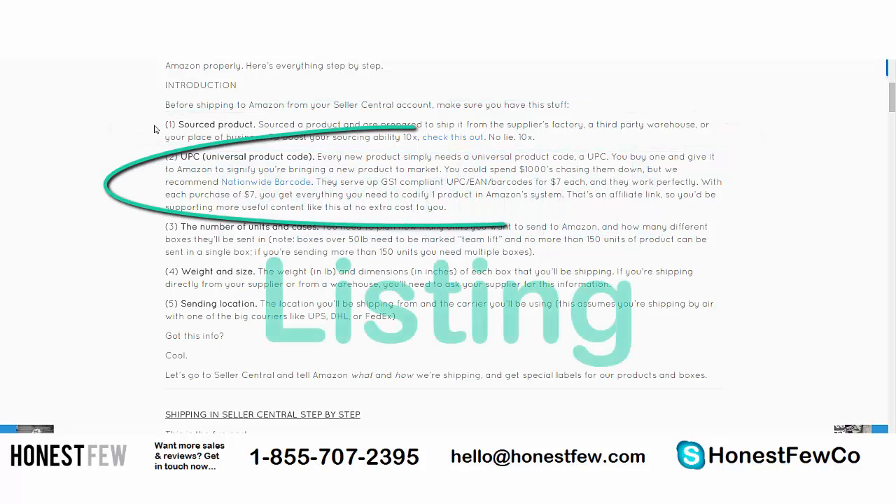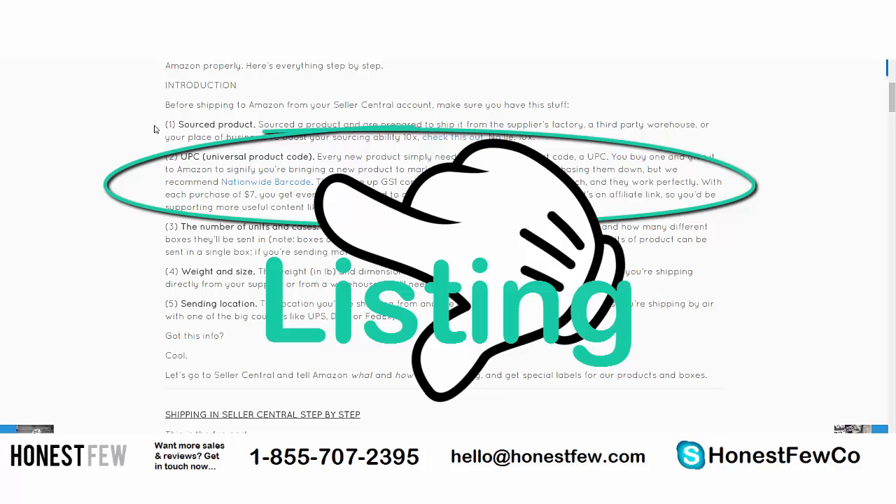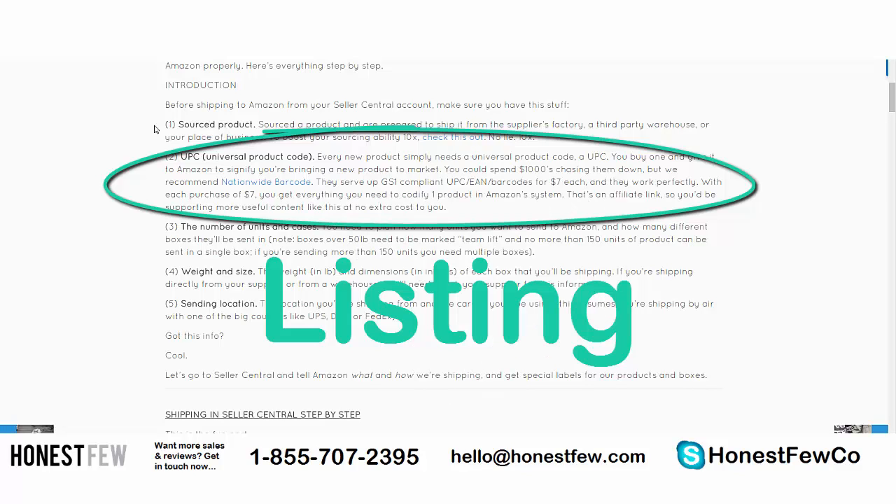A UPC — a Universal Product Code. If you haven't already, you should have created an Amazon listing for your product. That's needed to tell Amazon: 'I have this listing and now I'm going to ship units of this listing to your warehouse.' UPCs are universally recognized codes for products. You can get them at Nationwide Barcode for seven dollars each. You give that code to Amazon, and Amazon in turn assigns you an ASIN — which is Amazon's version of a UPC.